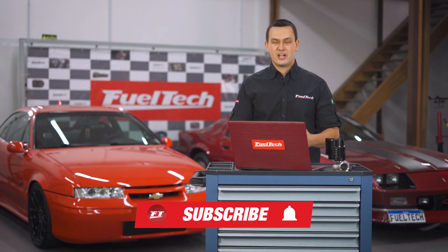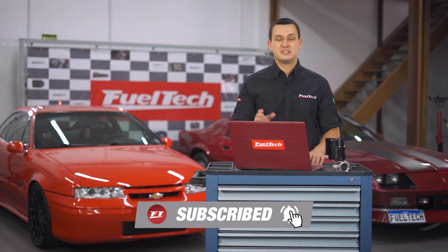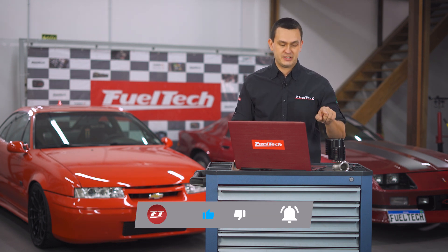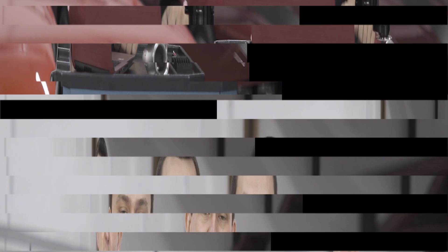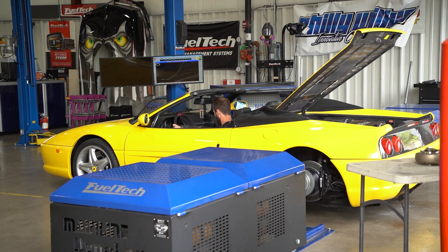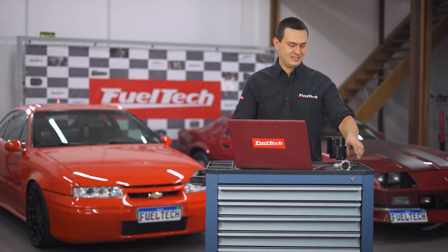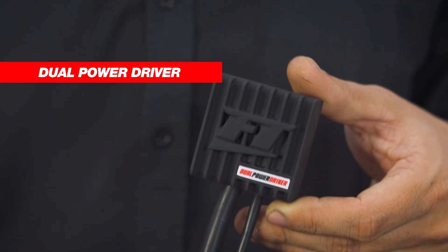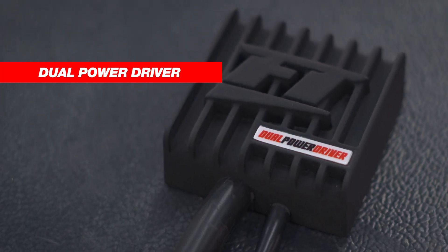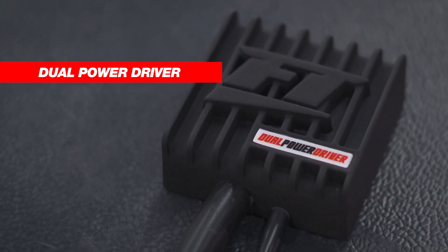Stay tuned and subscribe to our channel with notifications on, because we're going to have a video with Anderson talking about the electronic wastegate control and testing it in his Ferrari on our hub dyno. We're also releasing a new product specifically designed to control high current loads just like the electronic wastegate: the Dual Power Driver, which controls the electric motor of the wastegate using two H-bridge outputs, and can also be used as a solid state relay for loads of up to 25 amps.